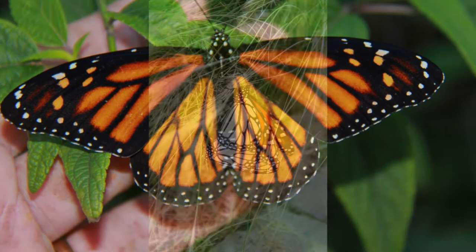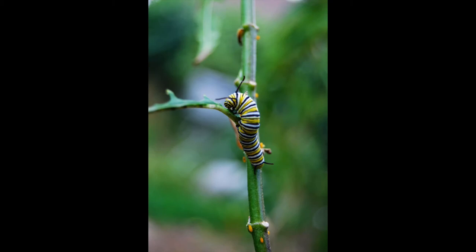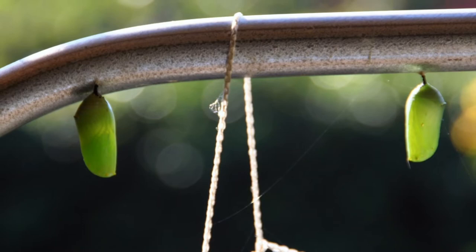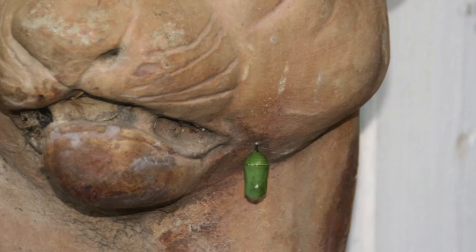Jenna had gotten a new camera for Christmas and she had just a wonderful time taking pictures of these monarch butterflies. So that's the life cycle: after mating the female lays the eggs, the caterpillars eat the milkweed until they get large, and then they go off and form a chrysalis — sometimes in very unusual locations, like on the side of a candle or at the top of a tomato frame in the garden.